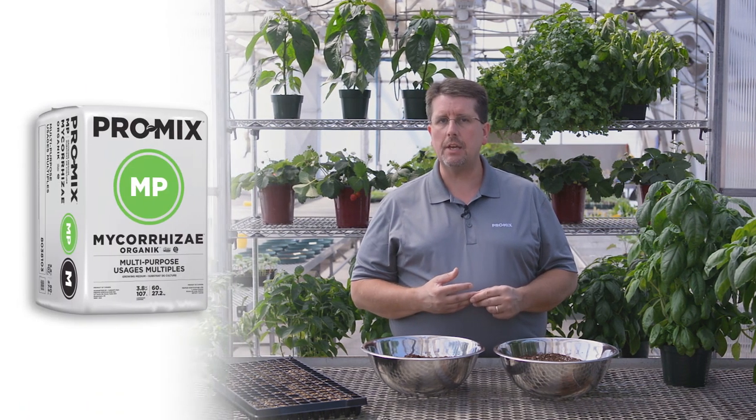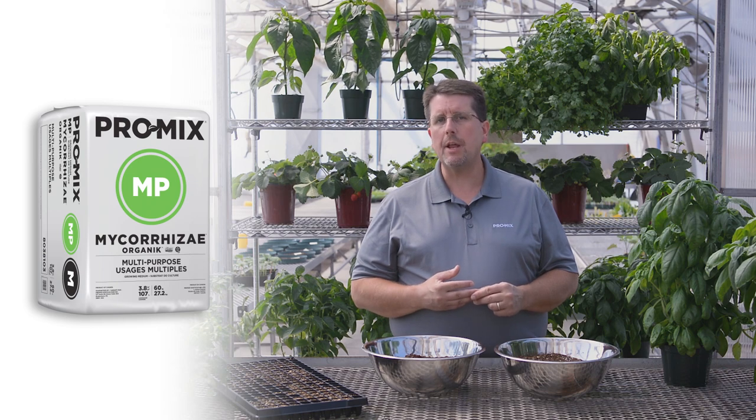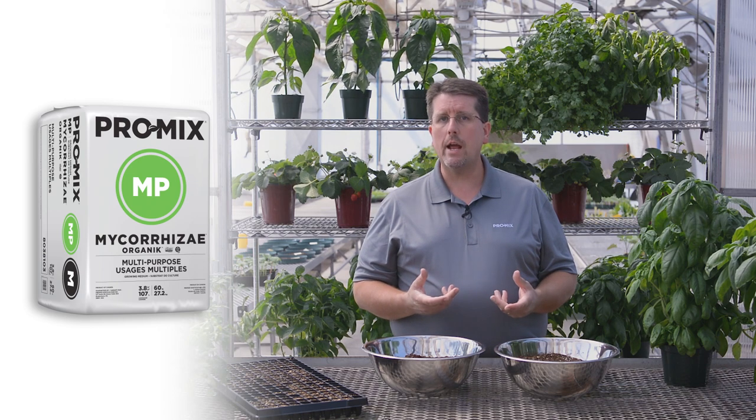Now for the organic herb grower, we have the ProMix MP. ProMix MP is a combination of peat, coir and perlite, similar to what we see in the ProMix BX as far as physical properties. So again, it's ideal for year round production of herbs and has good water retention.